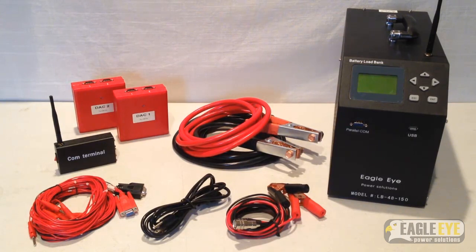Shown are the main components of the load bank. The LB48150 DAC comes with the following components: a set of discharge cables, which are used to put the load on the batteries during the test; an AC power cord; voltage test leads, which are used to display total string voltage; DACs, or data acquisition cases, which display and monitor voltage on a cell level. The number of DACs used depends on the model and application. The comm terminal